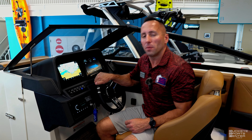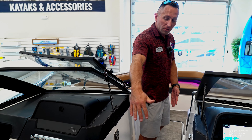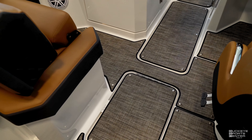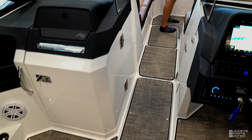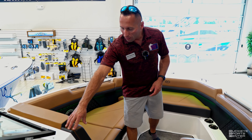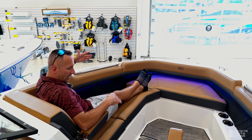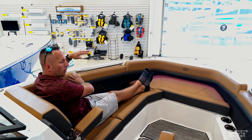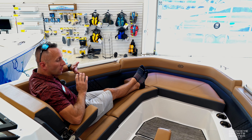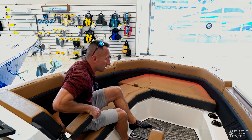Let's go up to the bow — it's a nice, big, deep bow. Walking through, there's storage all underneath: ski storage here, additional storage there, and more up front. Up in the bow we've got flip-down armrests and nice wide oversized seating with wraparound cushioning all the way around. Everything is covered up — fiberglass, everything. Nice fit and finish on these boats. They do it just as well as anybody, if not better than everybody.